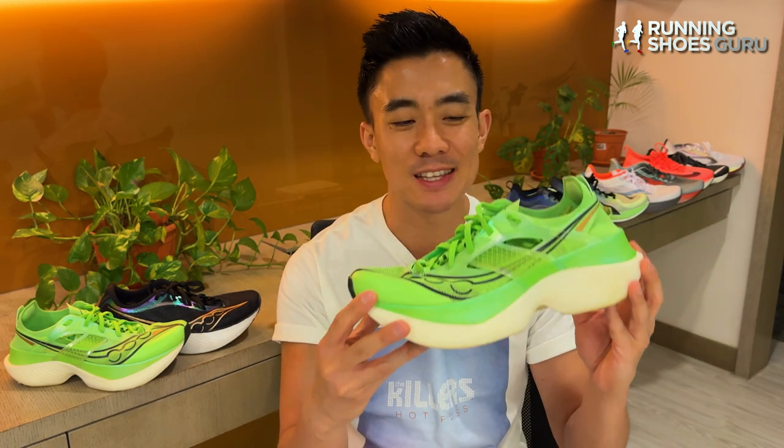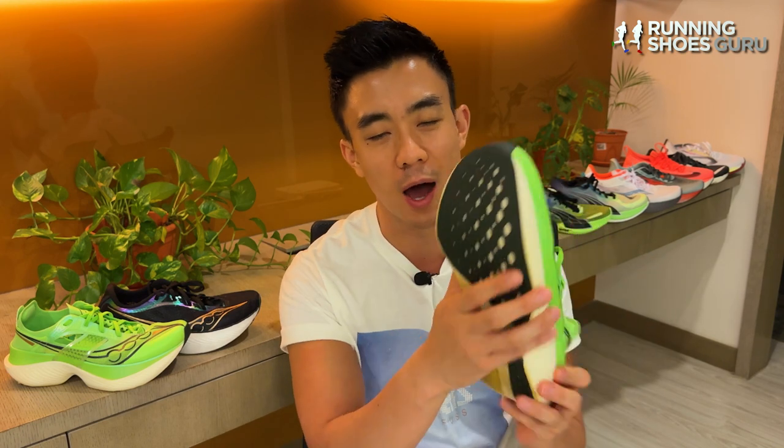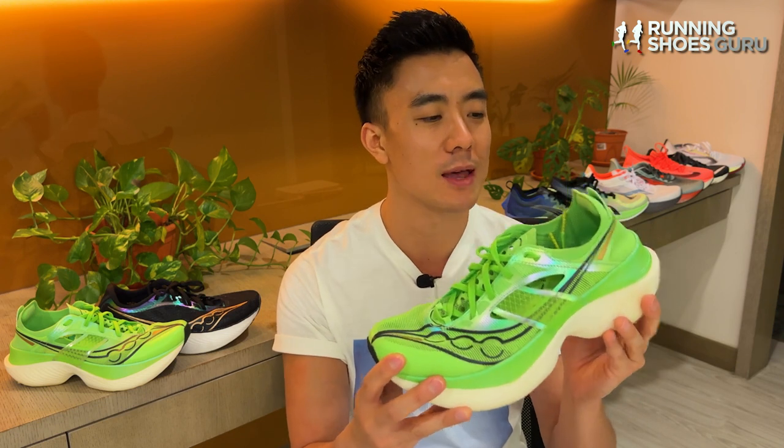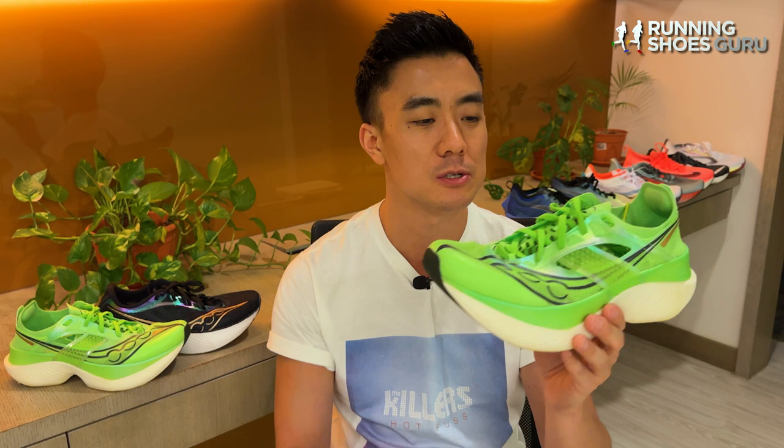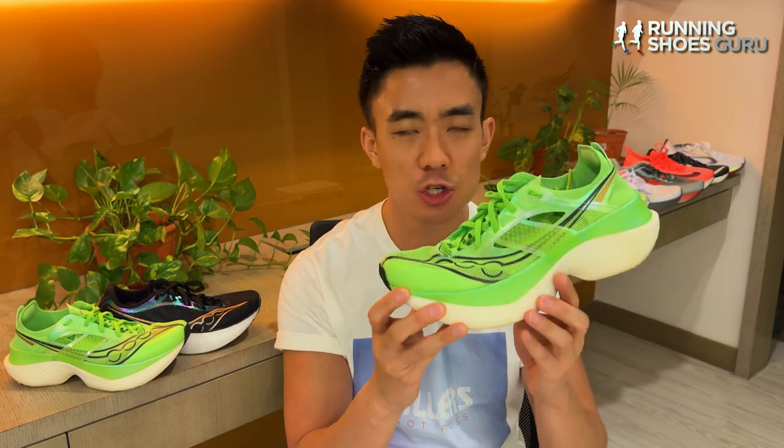I find the Endorphin Elite really pleasant at a variety of paces because of how wide and stable its base is. Mid-packers as well as elites and sub-elites can use this shoe comfortably because you don't need a perfect foot strike. It's firm enough for 5K and 10K races and it's also cushioned enough for marathon distances, so I find this shoe to be really versatile.